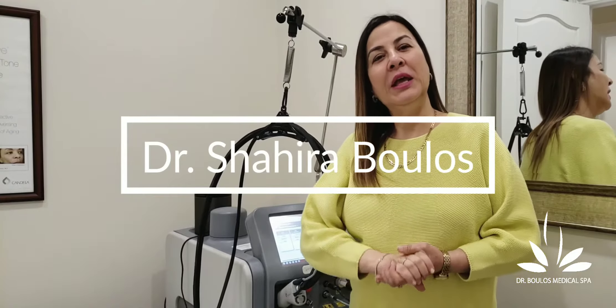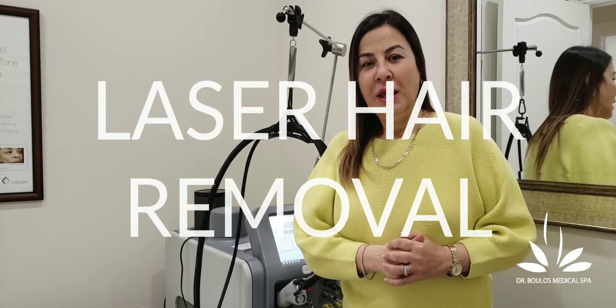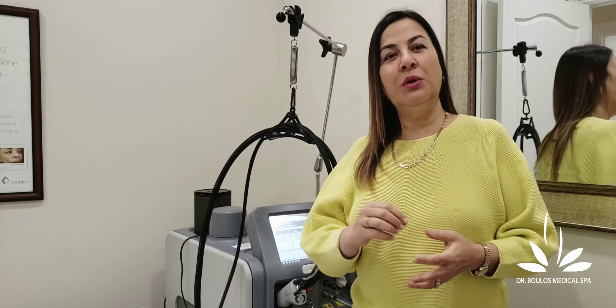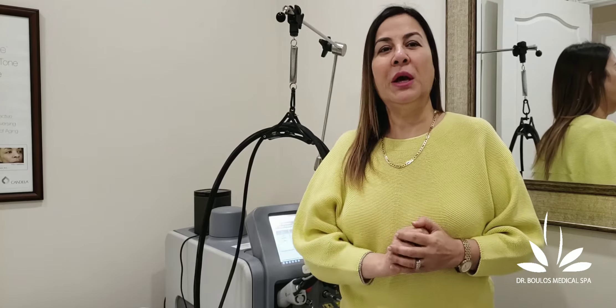Hello again, it's Dr. Boulis from the medical spa. We still have lots of questions about laser hair removal. I did a video before but I'm going to go into more detail in this video to talk about laser hair removal. It is really concerning when people come in and say they had treatment done before but it didn't work, and when I ask them about the machine or the wavelength, I get no answer. So make sure that the person doing your hair removal educates you — which I'm going to do now — about which wavelength they are using.